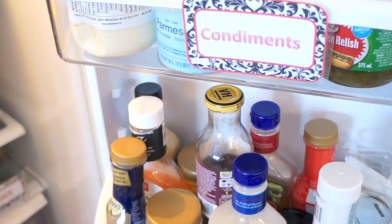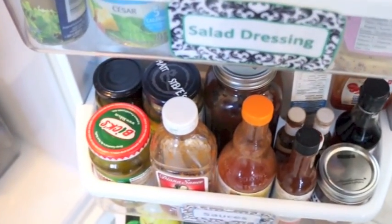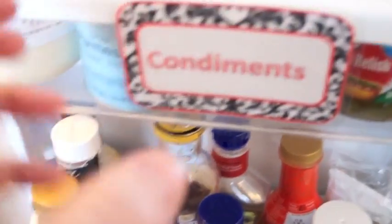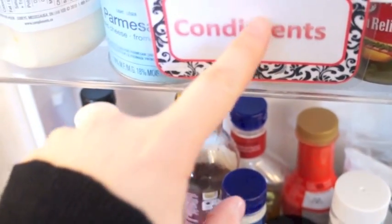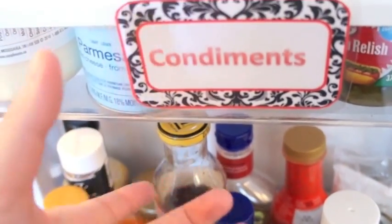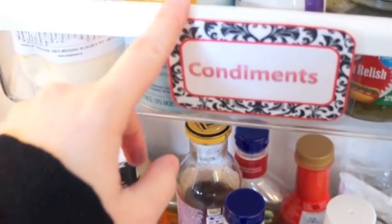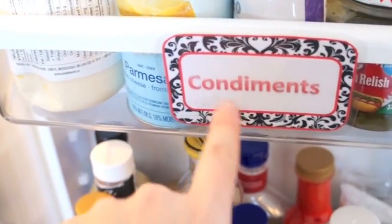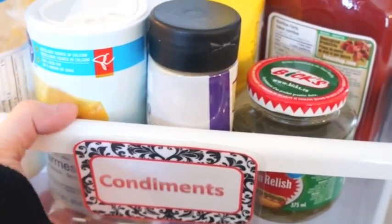Let's talk for one minute about fridge label love. I know this seems a little neurotic but I love labeling in the fridge, and I've just laminated these. You can find laminating sheets at the dollar store if you don't want to buy a laminator, or packing tape works awesome. Contain your condiments, and the reason I label them is so my husband actually knows to put it back in the right spot so I'm not asking where's the ketchup.